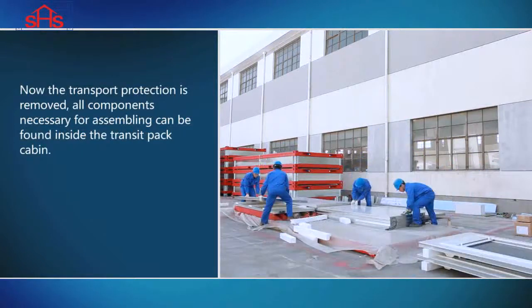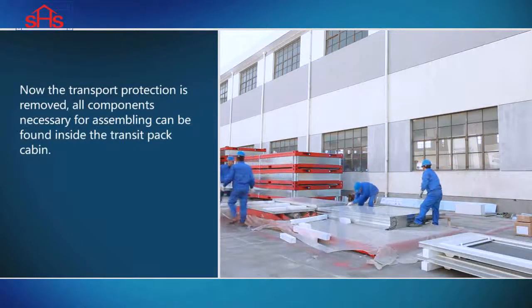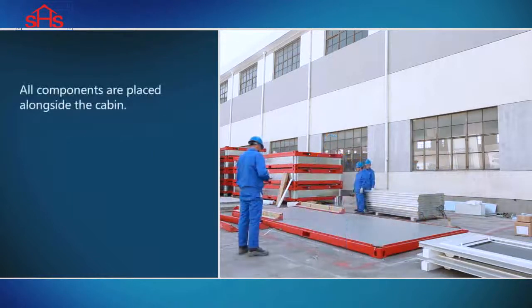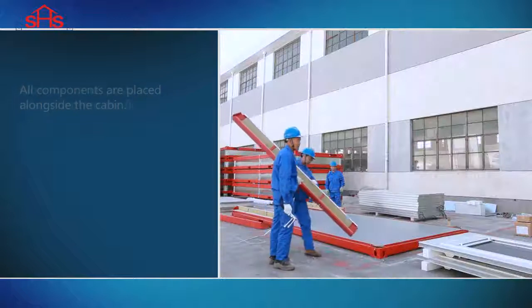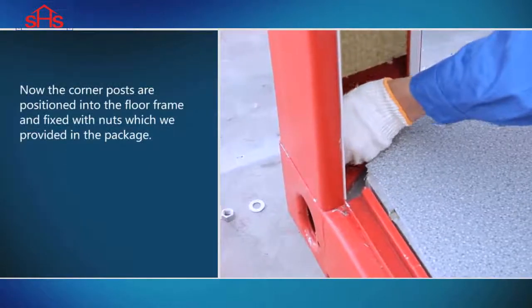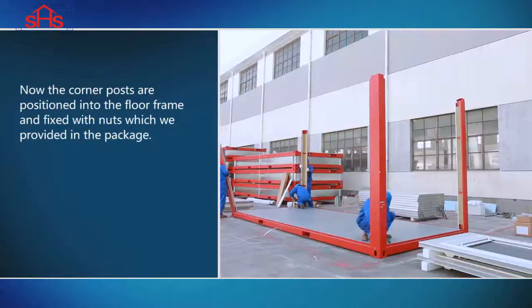All components necessary for assembly can be found inside the Transit Pack Cabin. All components are placed alongside the cabin. Now the corner posts are positioned into the floor frame and fixed with nuts, which were provided in the package.